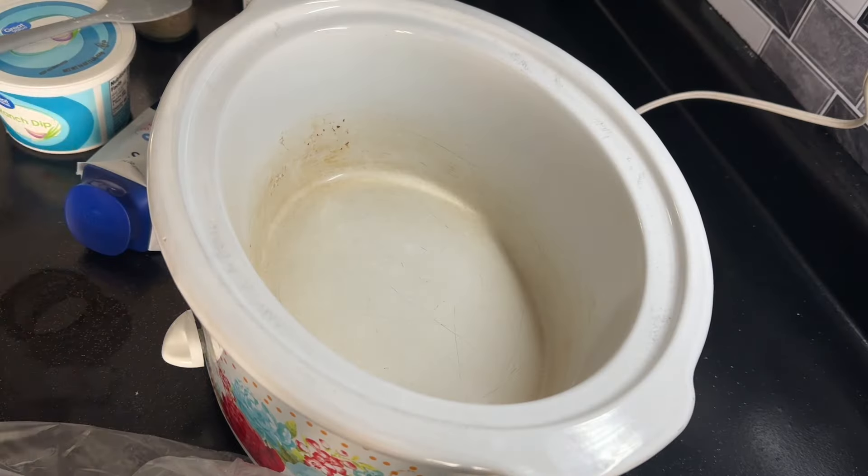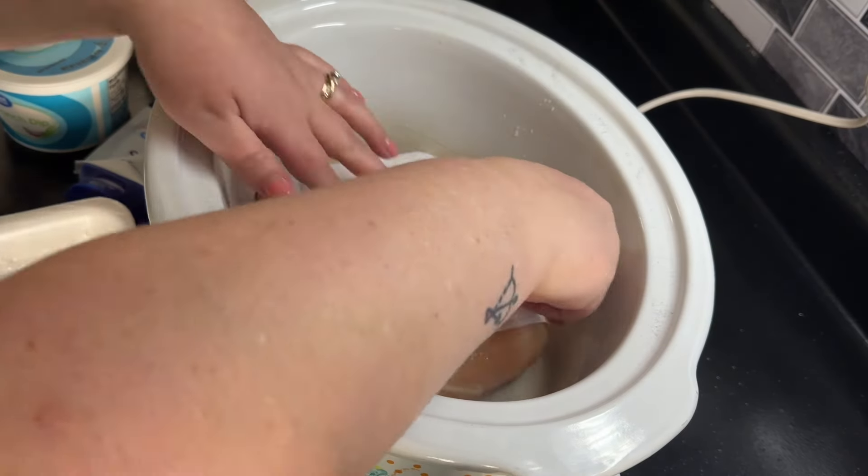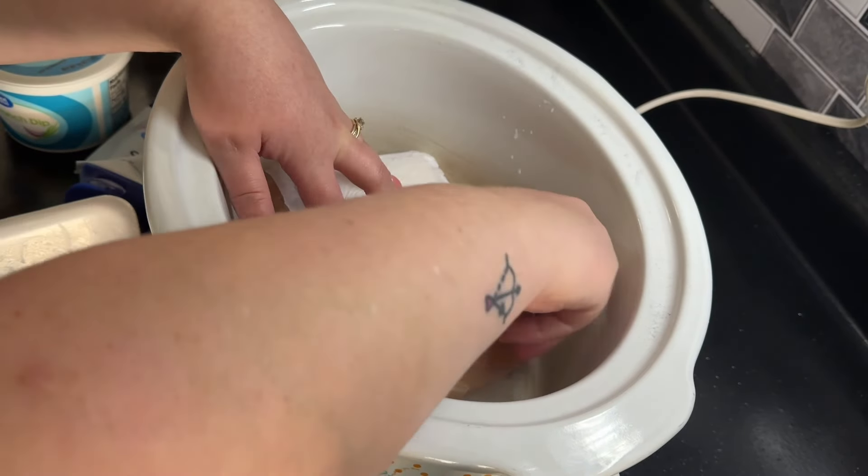Today I am sharing what I cooked my family of five for dinner this week. We are starting out with buffalo chicken quesadillas.